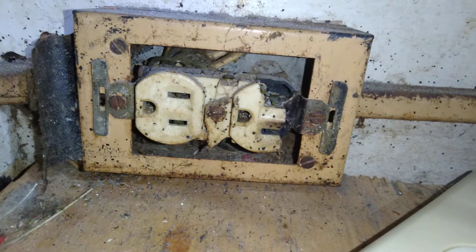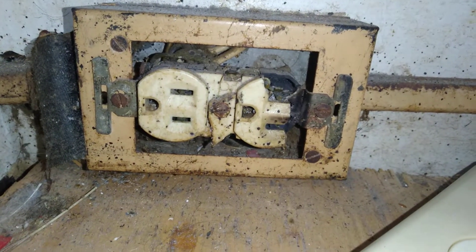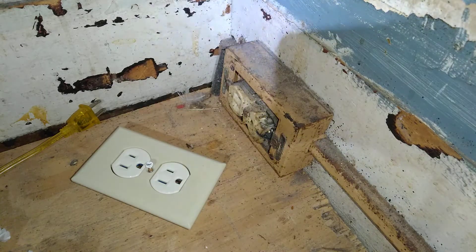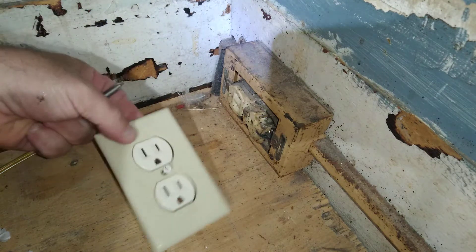Here is a busted outlet that was shorting out. This is the new one we're going to put in.